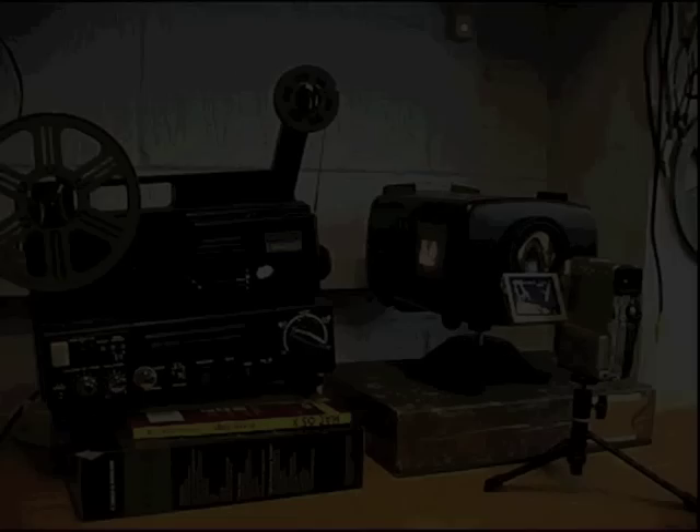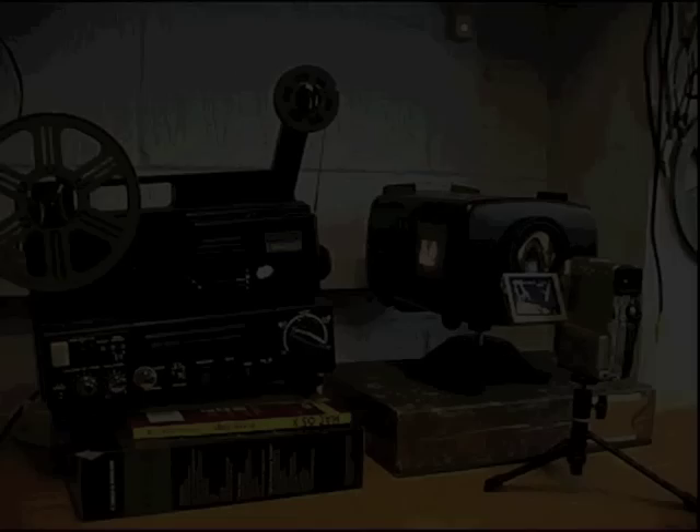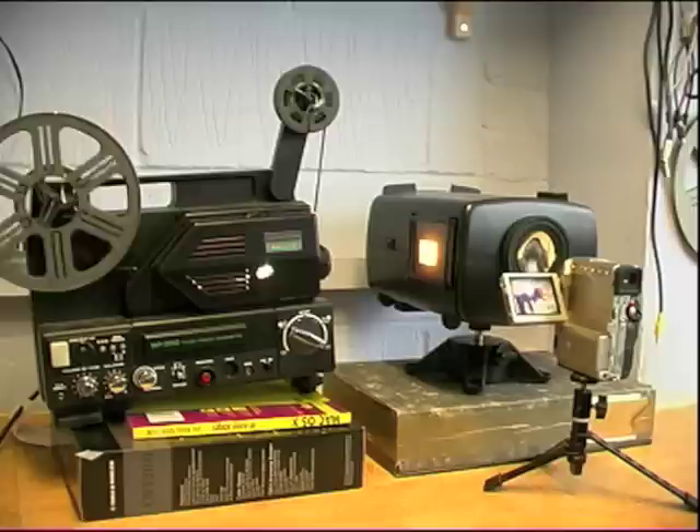Here is a typical setup that you might use at home. We are using a Panasonic domestic camcorder, a Supre projector with variable speed of course, and a Cam Link telecine box.